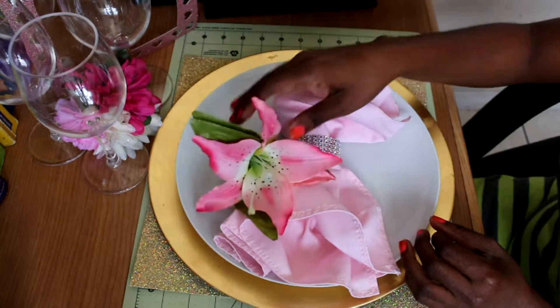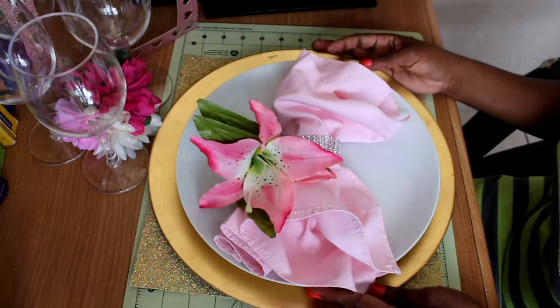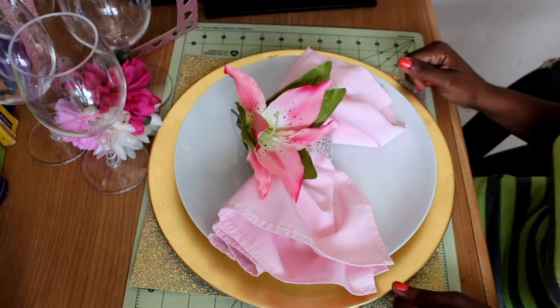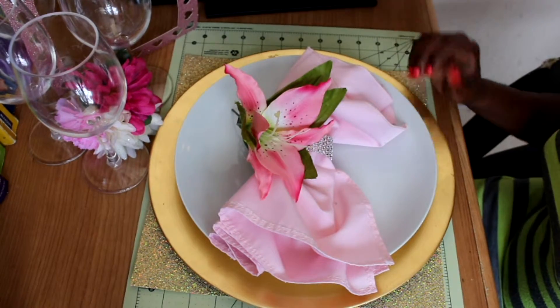And then bring whichever flower or your party favors, place card, whatever you want to decor your table with. And then, voila! This is how you make an easy, affordable napkin ring. Thank you. Thanks for watching.